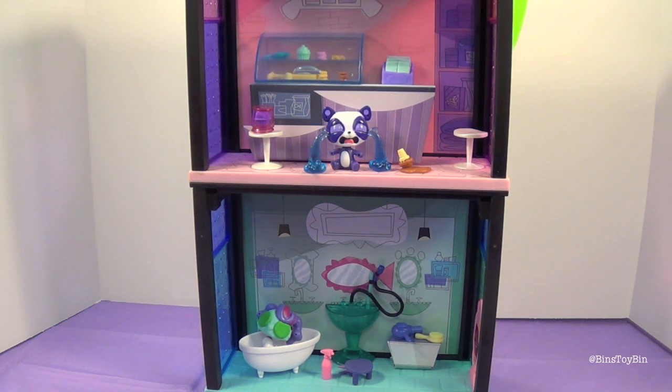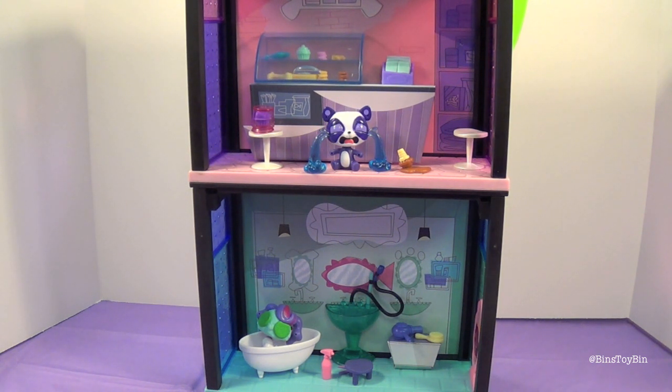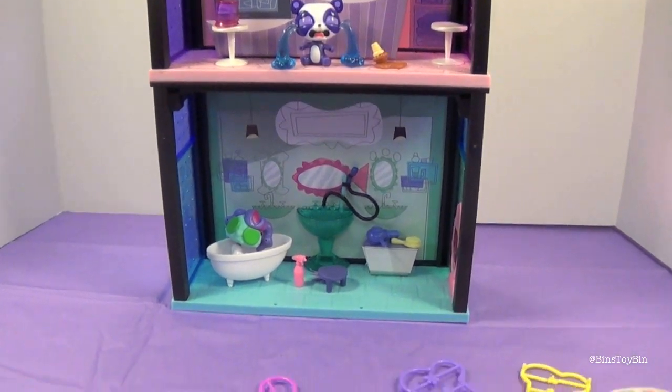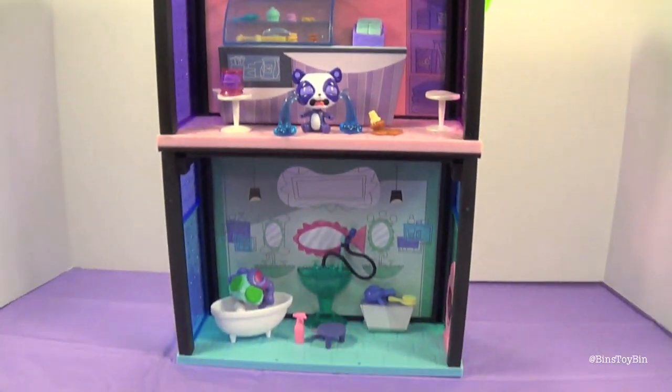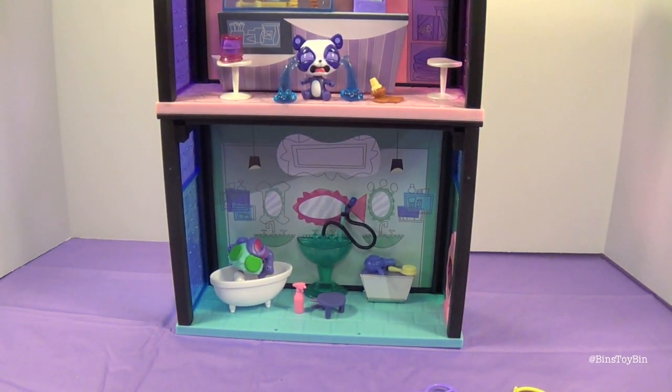So which one is your favorite out of these two? I like the treat bar, though I like the spa because of all the accessories that you get with it. It's a tough call. I almost went to the spa just because of the cucumber mask that you put on Zoe — that's awesome — and the little sink and the little bathtub.